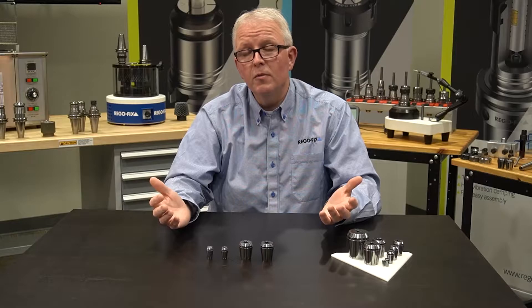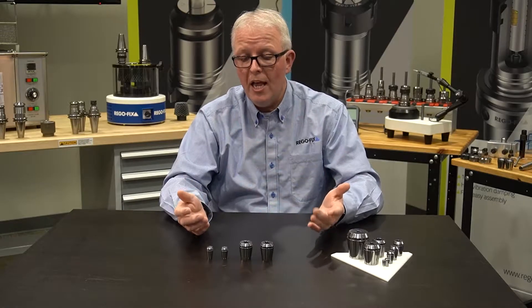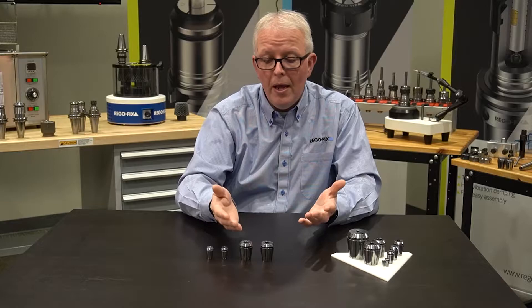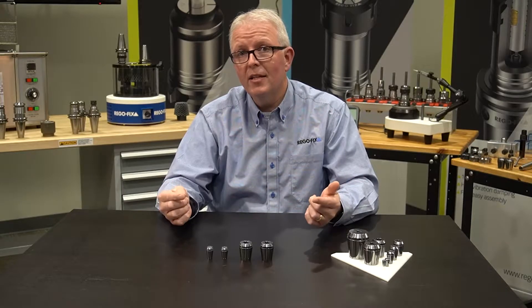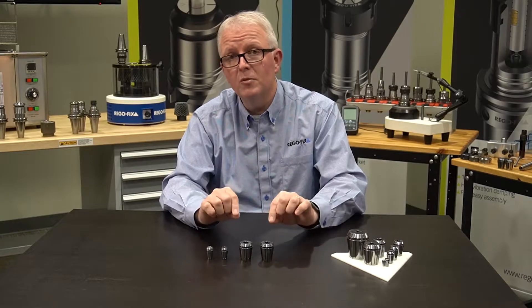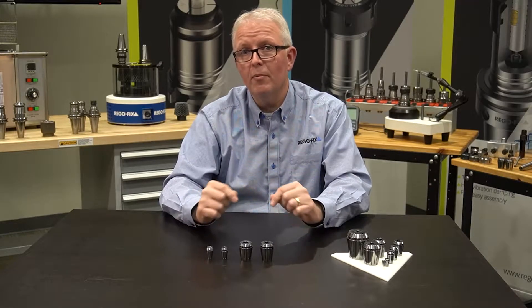We've offered those for years, but the real question we always get is: they're both bright and shiny, they look the same — what's the difference? Why do I want to pay the extra for the UP over the standard? Well, let's dig a little bit deeper and talk about all the collets first — how they're manufactured, some specialties of our manufacturing, how they are inspected, and then we'll get into what separates them.